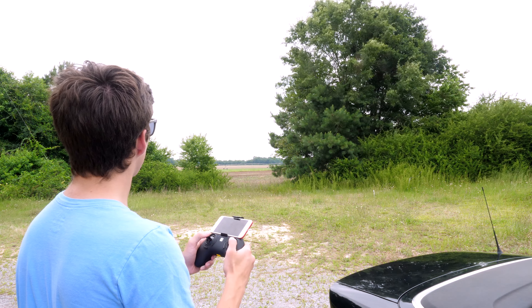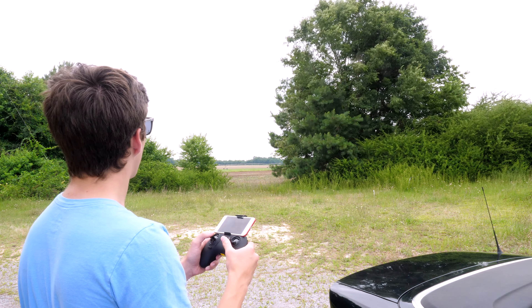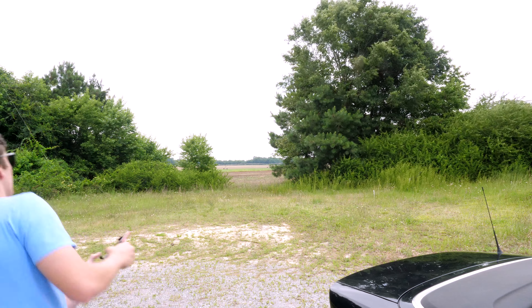Let's go up. Let's go. I almost hit that tree. No, come back. Come back. Oh no.